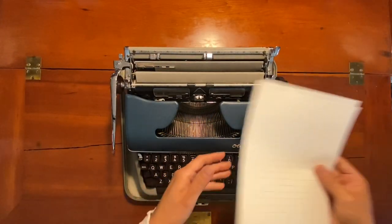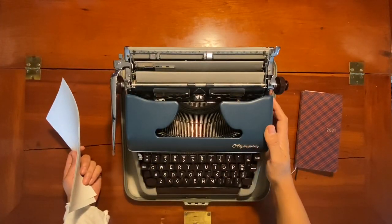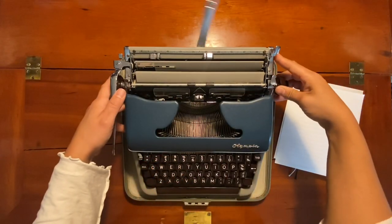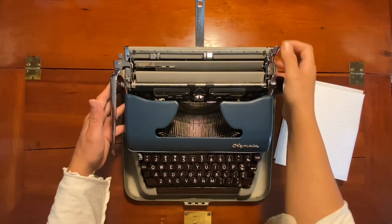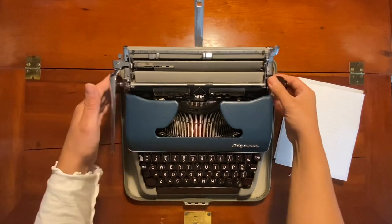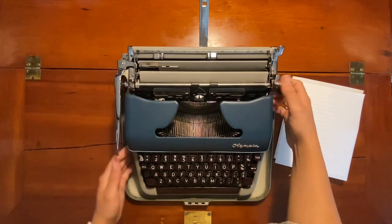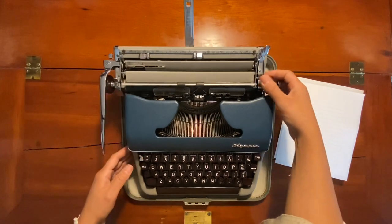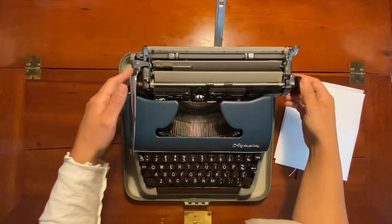Hello everyone. This is going to be a basic introduction to typewriters — things I wish I had known when I started out, things that aren't very intuitive especially coming from a world of computer keyboards. This might be helpful if you are just starting out, and maybe even helpful if you've had a typewriter for a while, because some of these things took someone else pointing out to me.